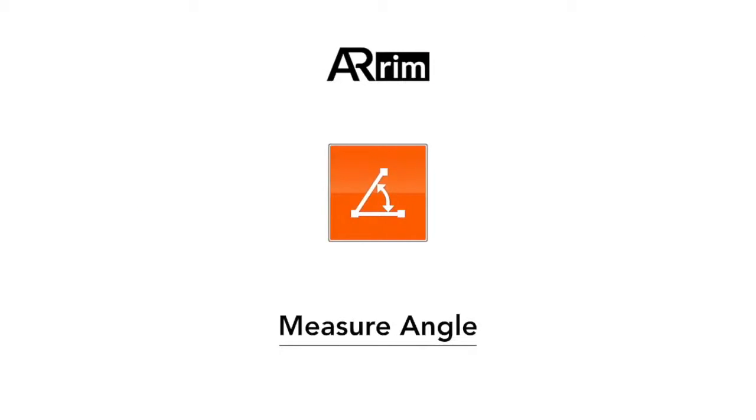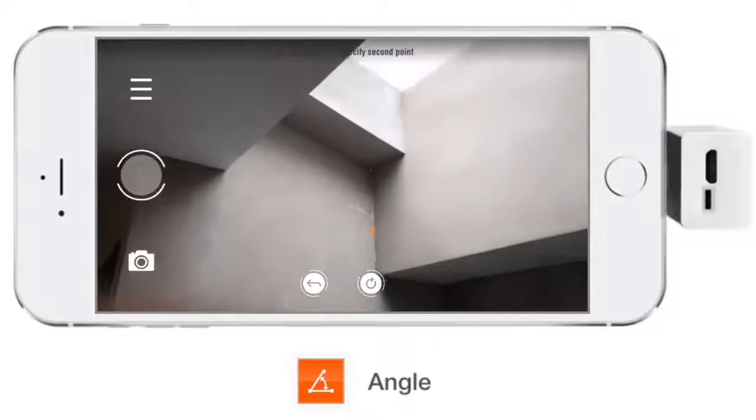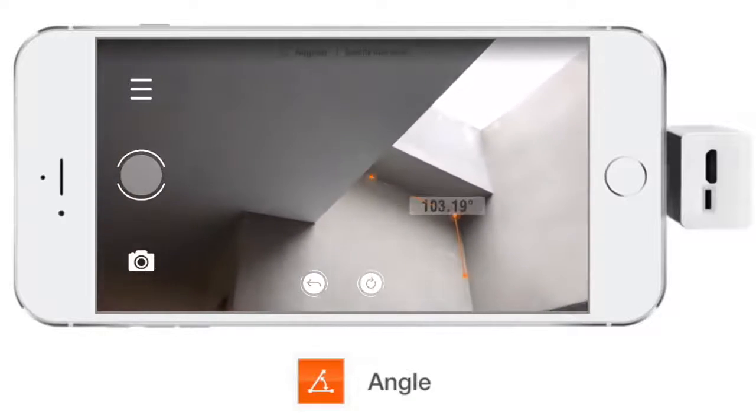ARAM-1 can also be used to measure angles. Use the laser beam to determine the sides and the end point. Now we have the degree.